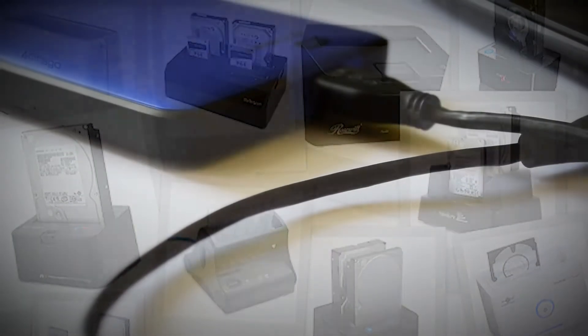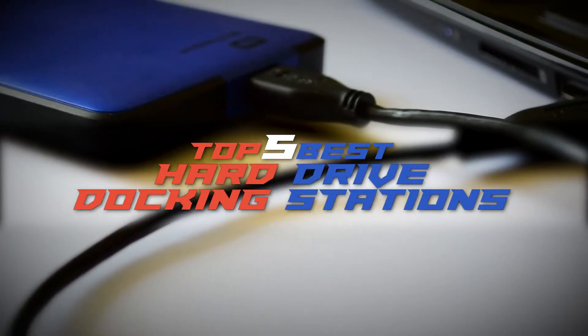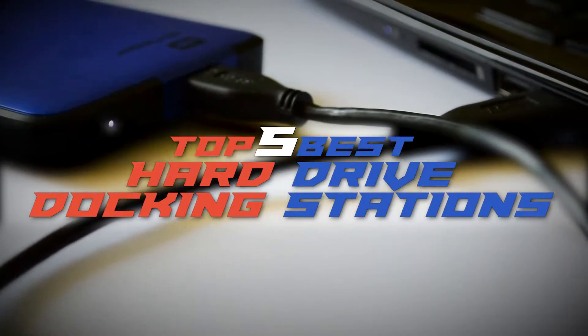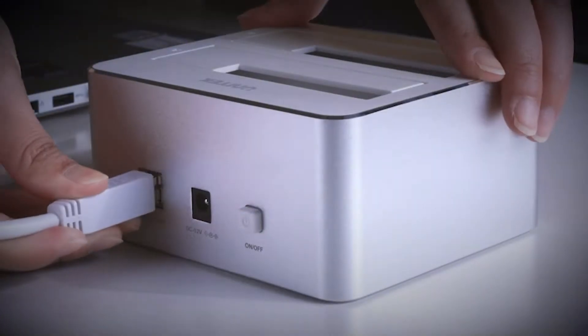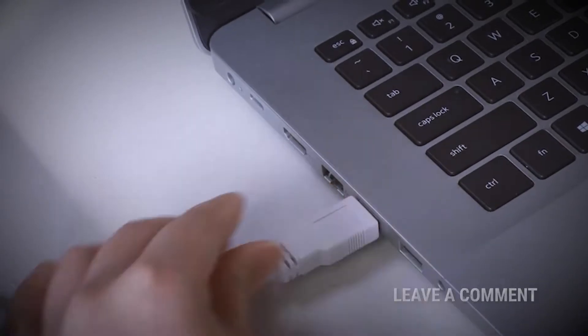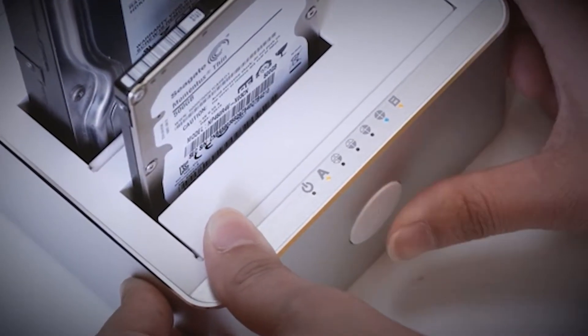In this video, we compiled a list of the top 5 best hard drive docking stations on the market today. Be sure to watch till the end for our best recommendation. If you want more information or updated pricing on the products mentioned here, check out the links in the description below. If you have another product you'd like us to review, let us know by leaving a comment down below. So without further ado, let's get started.